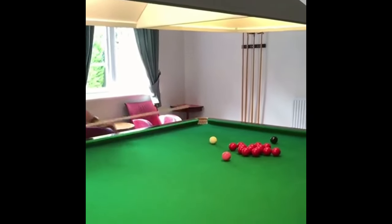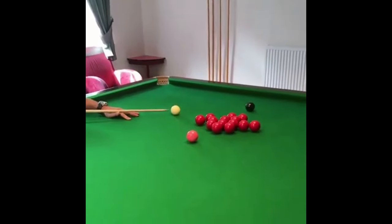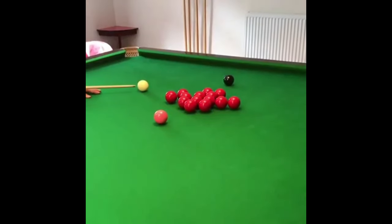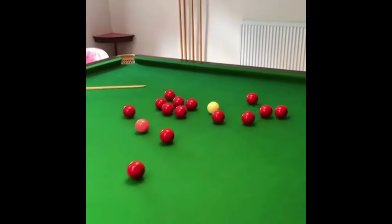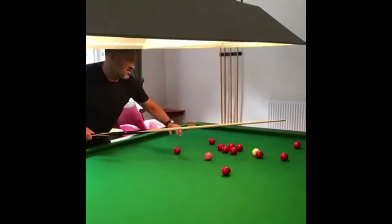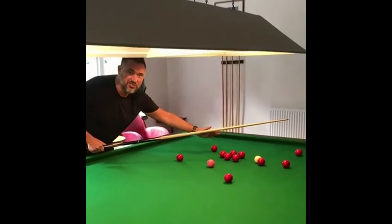So we're going to aim with right-hand side, not really high on the cue ball but higher than middle — almost like a stun shot. You can see the cue ball stayed in amongst the reds, we've got a chance to continue the break. It's not perfect, but a good chance to win the frame.